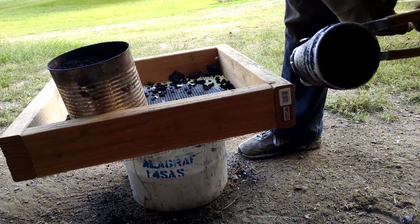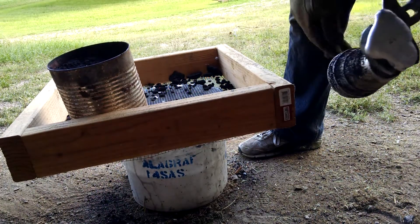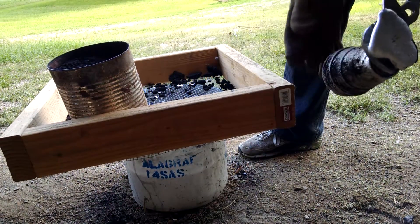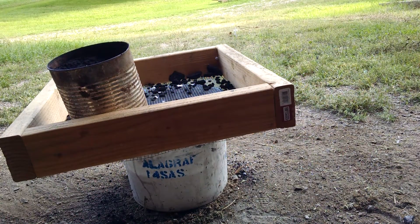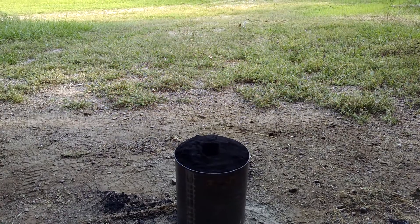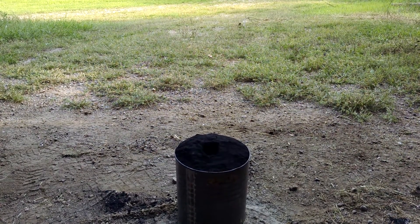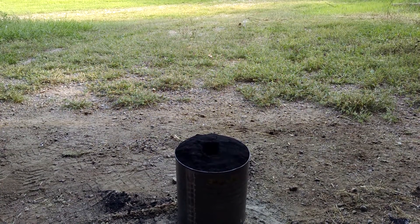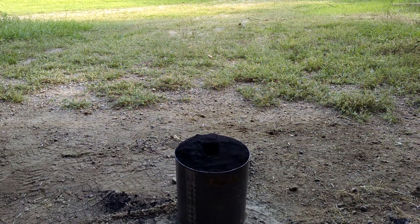We'll get that cleaned up and look at it again a little bit later. I'm going to do a couple more castings today. Here I am about to do another pour. This is a double-wall styrofoam cup with a ballpoint pen drawing on the side of it. Here we go.